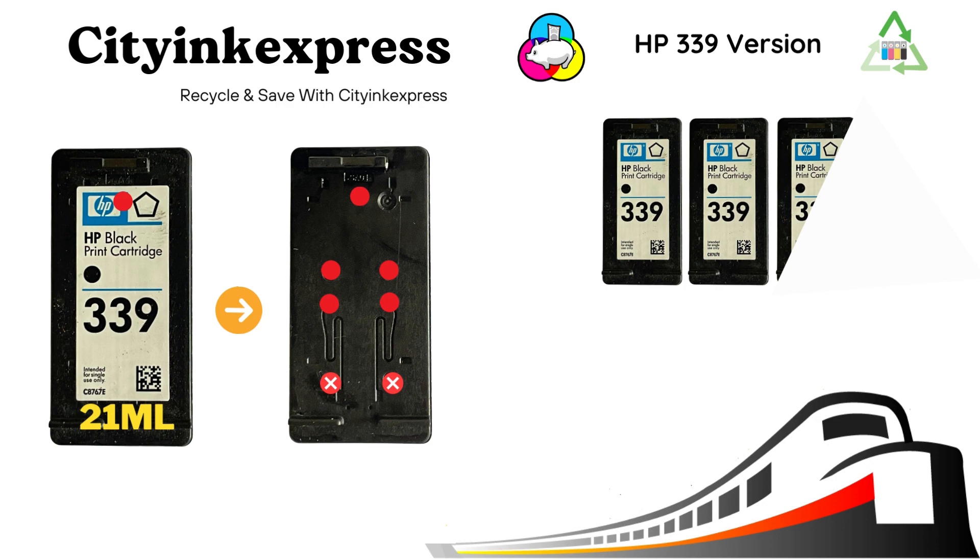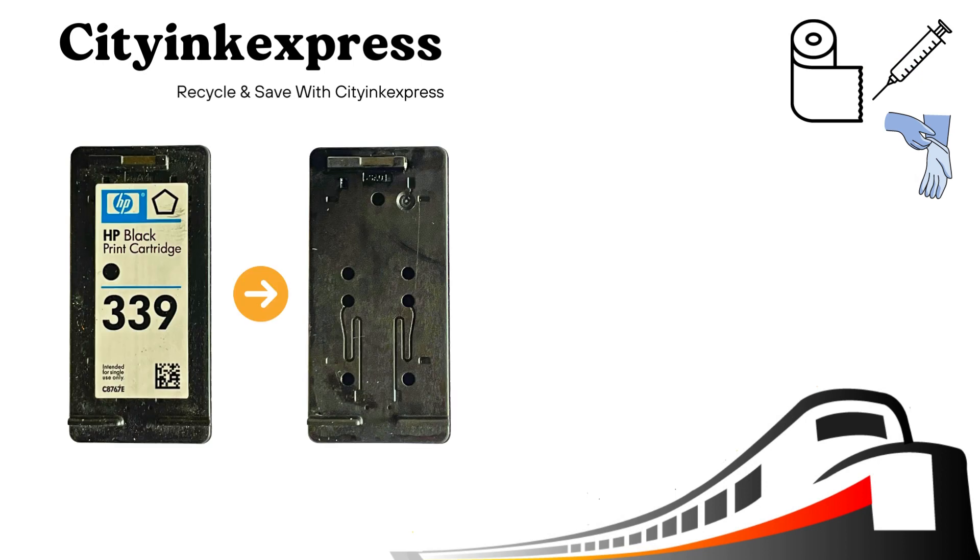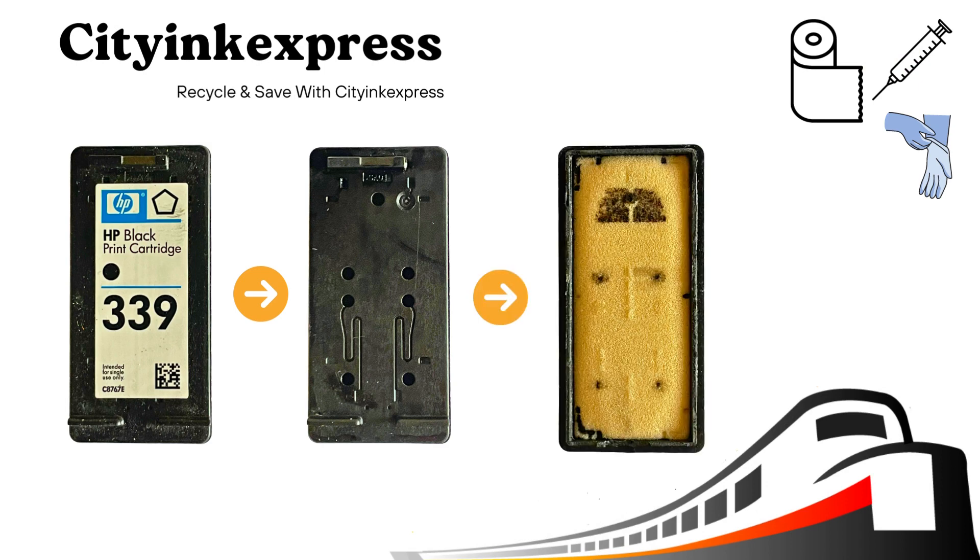In the genuine cartridges, the HP339 normally contains 21ml of ink. This is what the top of the cartridge looks like. If you were to remove the lid, this is what is underneath. Can you see the sponge? This is normally saturated with ink, and this is the part we are refilling.